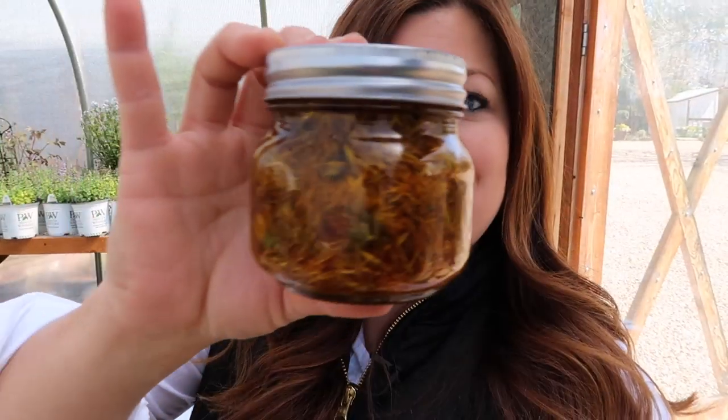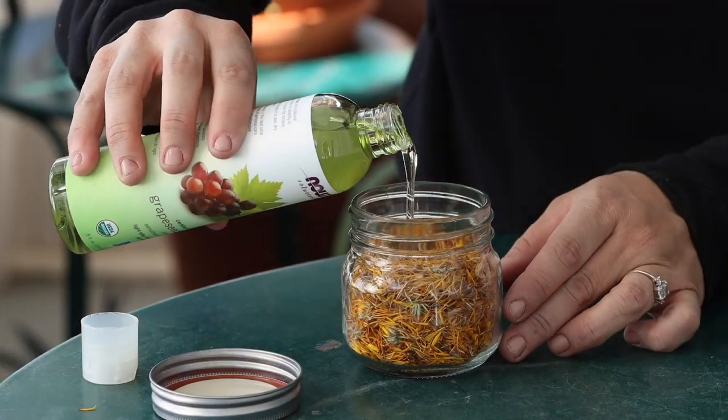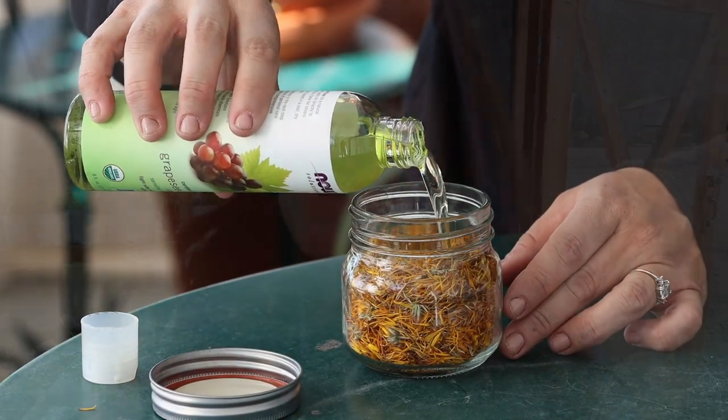Then I picked all the dried blooms apart, put them in this little jar, and covered them completely with grapeseed oil. There are a lot of different oils you can use — I'll link articles and recipes below. I chose grapeseed because I thought I was going to do the hot water bath process. You can either let it sit on a windowsill for four to six weeks — shaking it every day — or do a hot water bath. Grapeseed oil can stand the heat, and it's been over four weeks now. It's also high in vitamin E and omega-6 fatty acids.